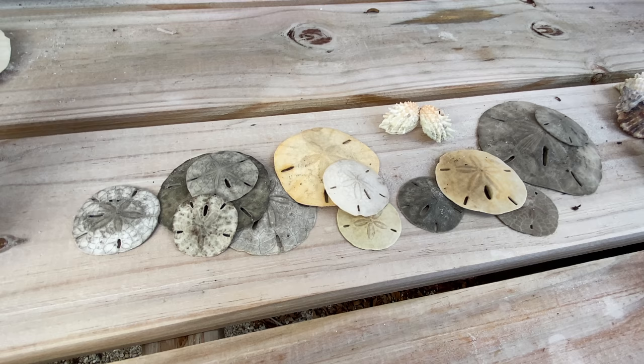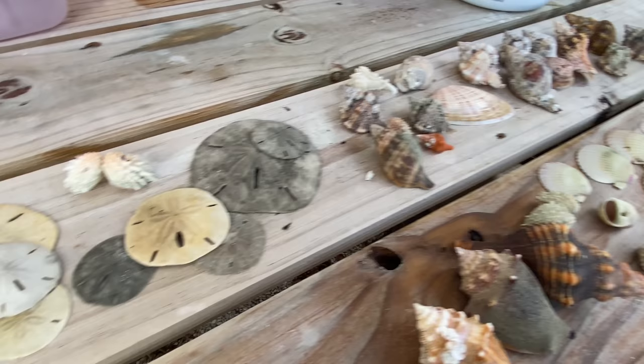Hello beach friends! All right, we are going to clean some shells and some sand dollars. We're going to start with those — those are going to be the easiest.